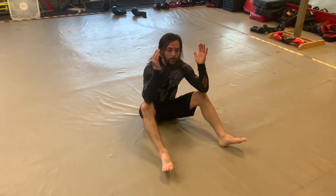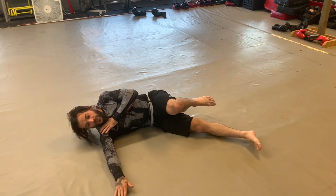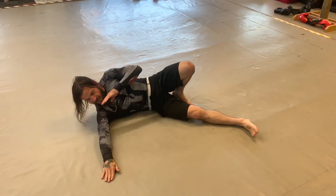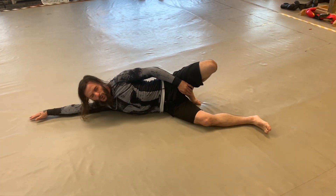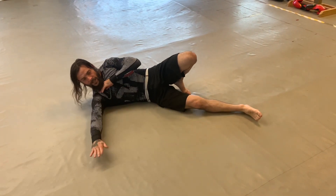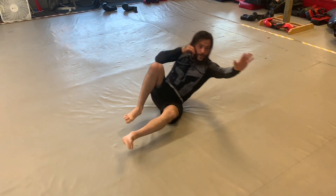Now get back down. I want to fall to the side — one leg goes out, the other leg comes up, and I slap out like an L. Not like this — I'd hurt my shoulder. I want to slap out in front of me, making an L shape.